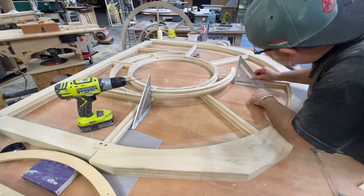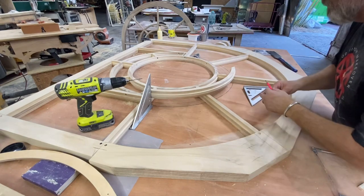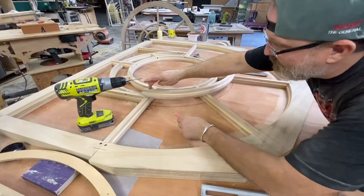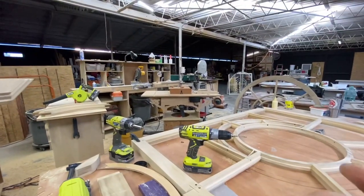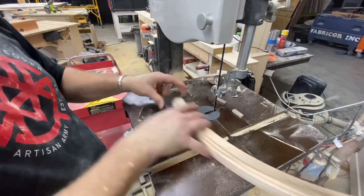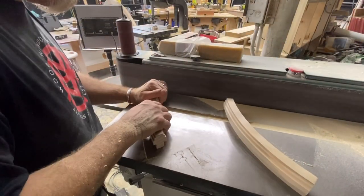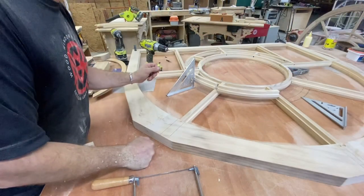I wonder if this one's right. Man, that one's right too. So I'm going to mark two lines, take them over to the bandsaw, and I'm going to cut them. That's pretty good.